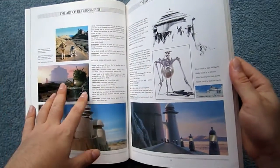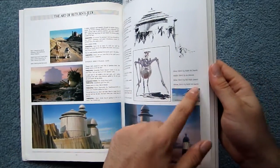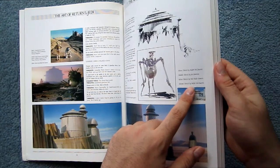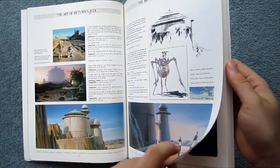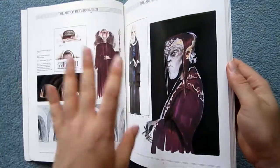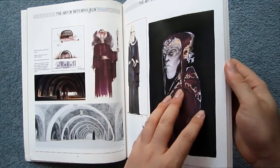What is better than A New Hope is that all of the artworks are labelled — they tell you the artist and what sort of image it is. Also, the quality of the art is probably the best part of this book.